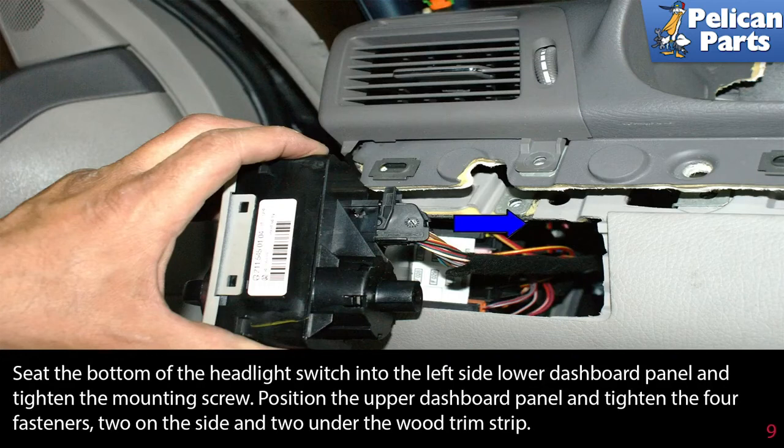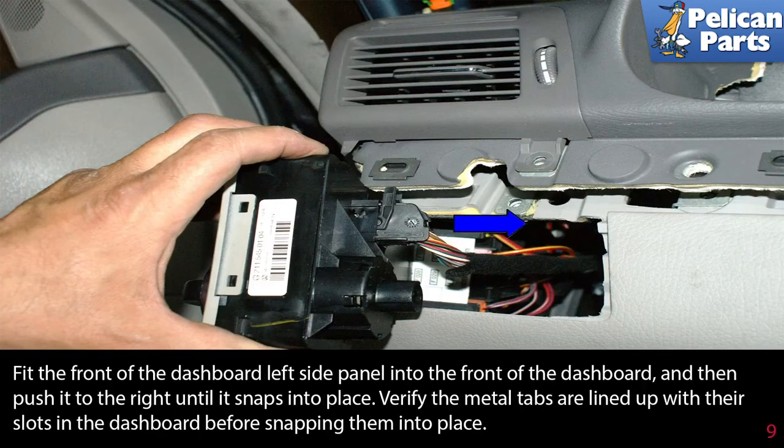Seat the bottom of the headlight switch into the left side lower dash panel and tighten the mounting screw. Position the upper dashboard panel and tighten the four fasteners — two on the side and two under the wood trim strip. Fit the front of the dashboard left side panel into the front of the dashboard and then push it to the right until it snaps into place.